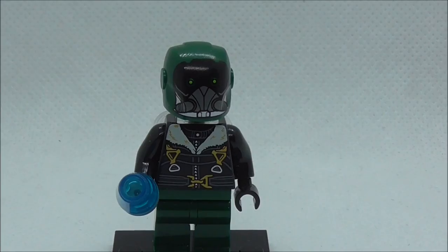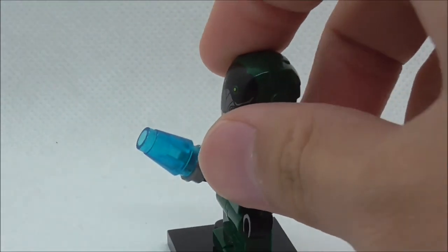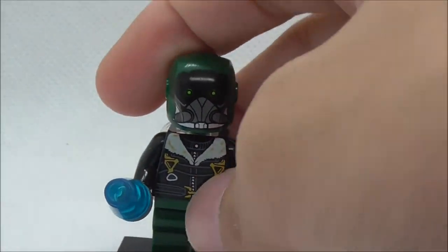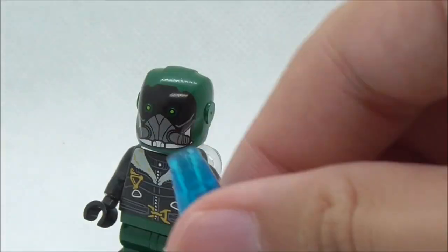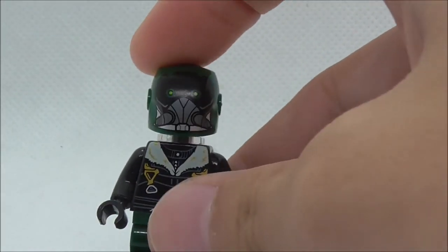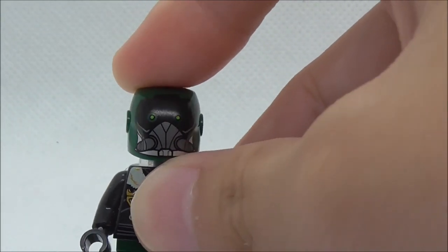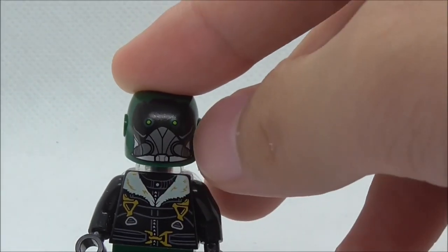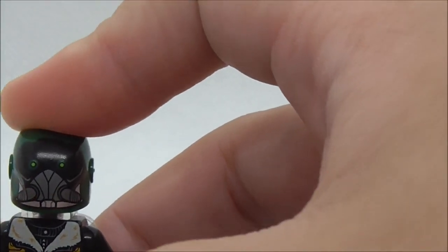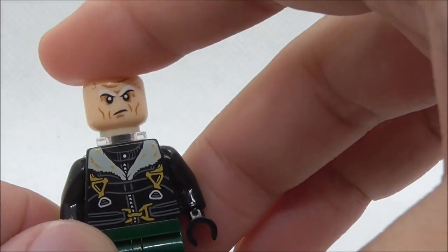This is the Vulture minifig itself right here. He is holding this Chitauri tag — not sure where it's supposed to go, but I believe it's included in the original set. The helmet here uses the Iron Man helmet mold with a nice Vulture helmet printing, green eyes, and a breathing apparatus. If you remove the helmet you can see his grumpy face underneath.